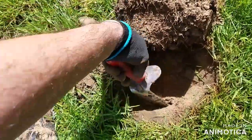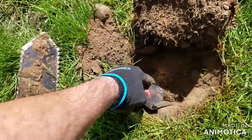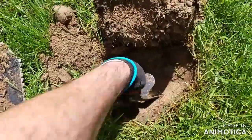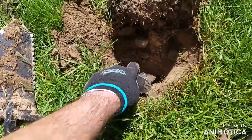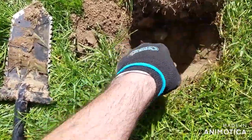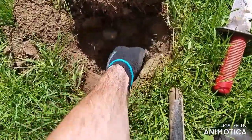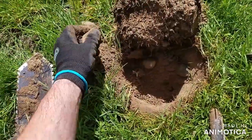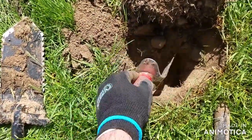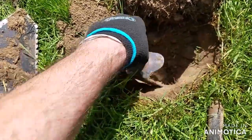We've got rocks. What's underneath this rock? That's a piece of metal. That's it right there, isn't it? Is that a rock? That's a rock — still in there. Dang rocks. A lot of rocks.